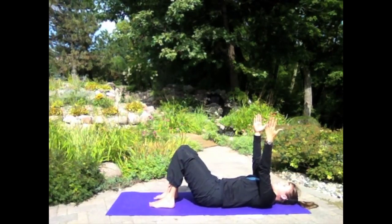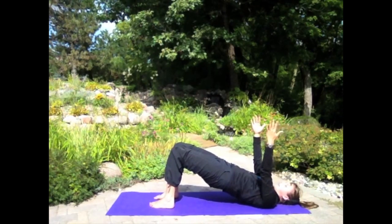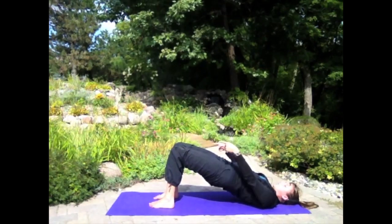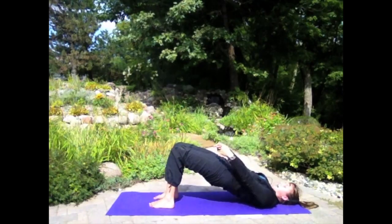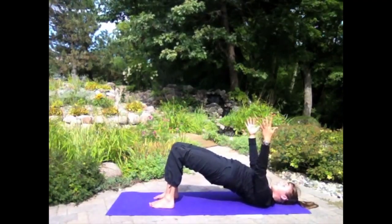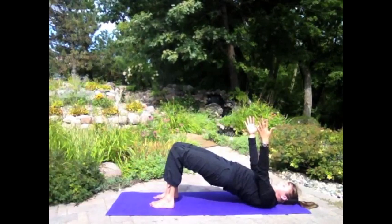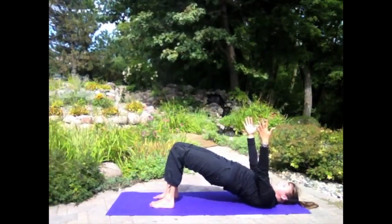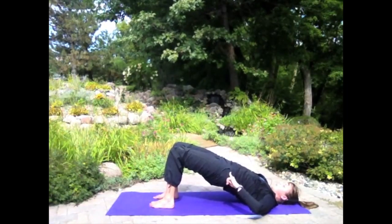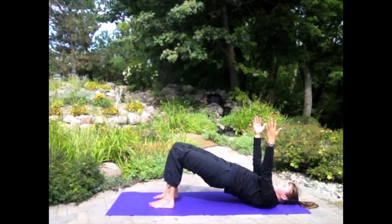Take an inhale to prep. On your exhale, peel your vertebrae up off the mat. Push your hip bones up towards the sky. Push the big-toe sides of your feet down towards the ground so your inner thighs are really engaged and firing up. Shoulders away from your ears, belly button zipping. Now we're going to add some pulses — on your inhale, pulse up: two, three, four, five. Exhale: two, three, four — hold and squeeze.